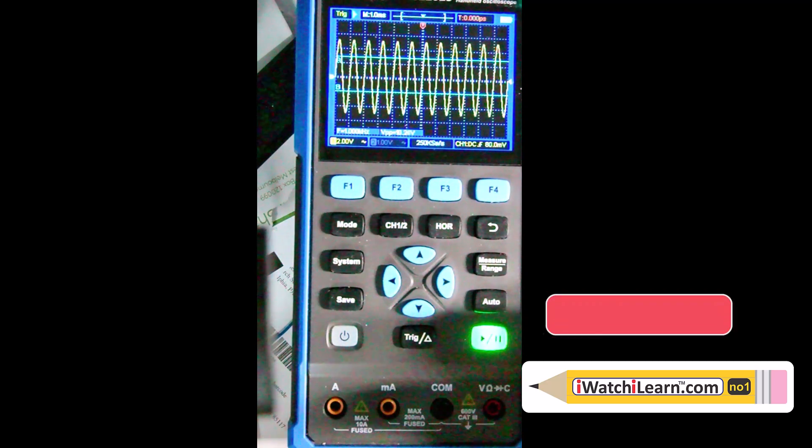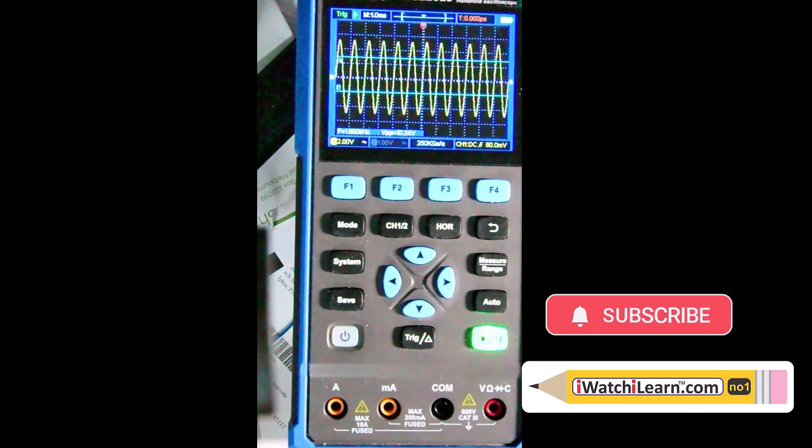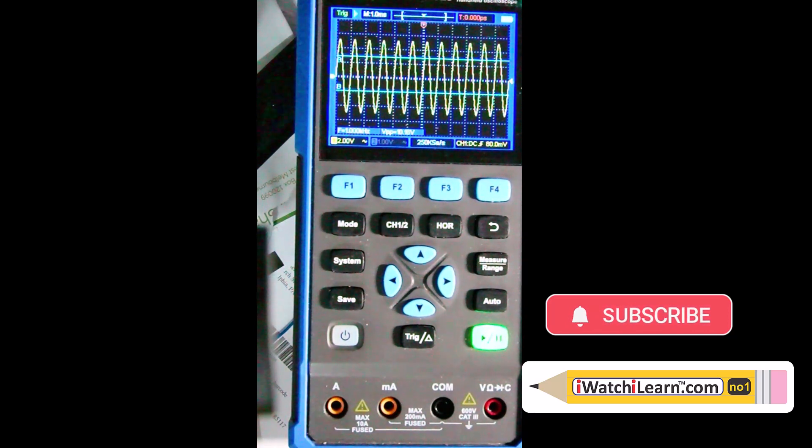That pretty much runs you through everything you'd need to know to use this oscilloscope. It is quite capable - I wish I had it longer to show some projects and testing procedures with it. Thanks a lot.